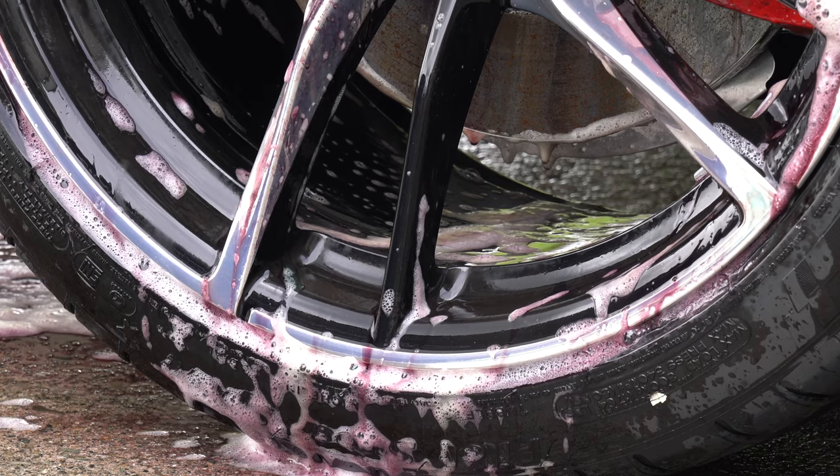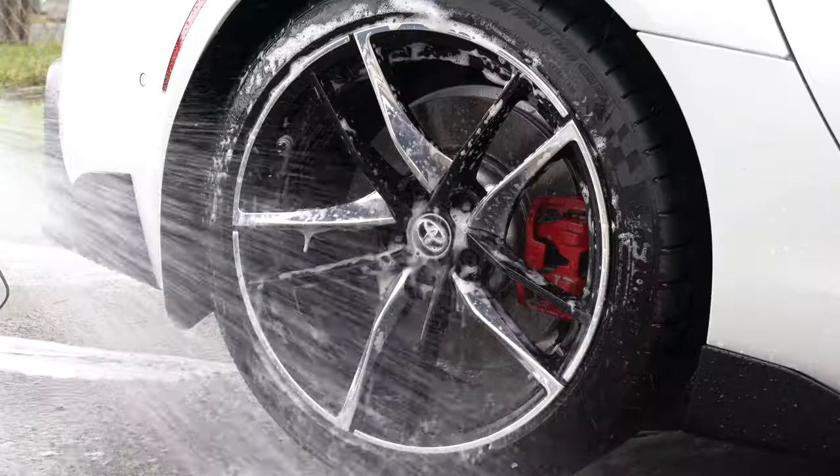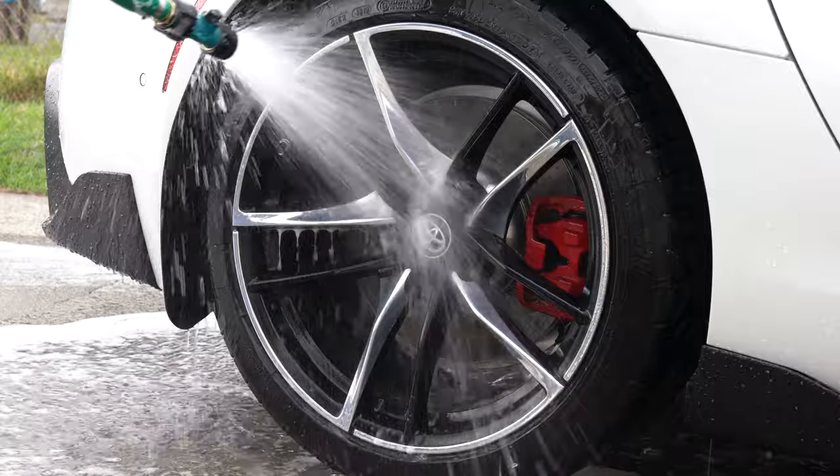Overall, wheel cleaner did a good job. It worked as advertised and helped to remove the brake dust from my wheels. I like the jelly consistency that cleans much better than other products, and the improved smell really adds to the general user experience.